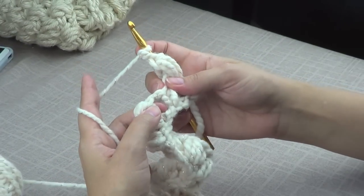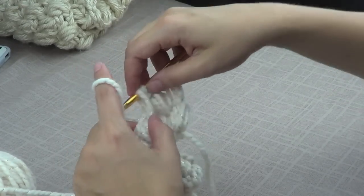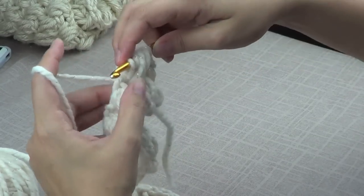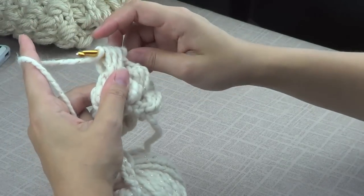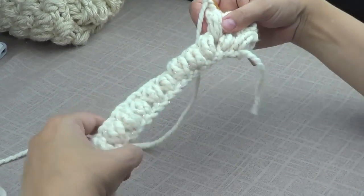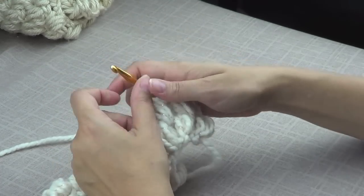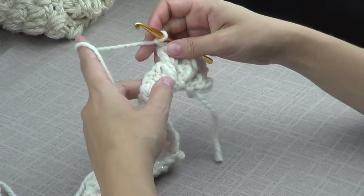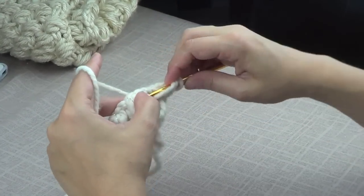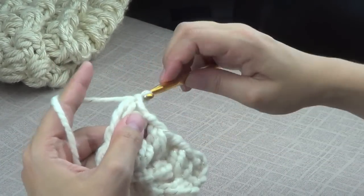Go into the next gap right here. Try to keep it at the same length — one, two, and three. Secure it in place and chain two. This is what you're going to do — this is pretty much how the pattern goes. You turn, chain up five, and continue going in the gaps in between. You're going to do that on the way back too. Go in this little gap, bring out the yarn — one, two, three. Secure it, chain two.